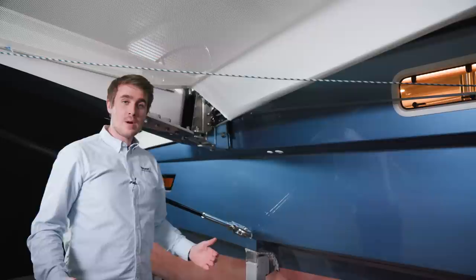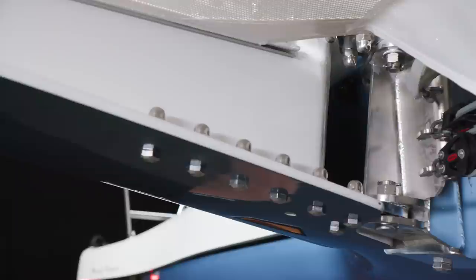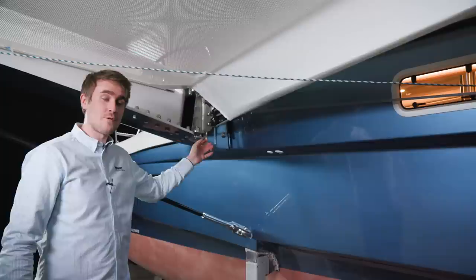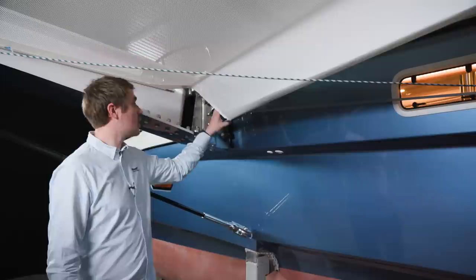Here I am standing underneath the trampoline right next to the front wing. I want to show you this stainless steel fitting for the swing wing system — it is made out of massive stainless steel. This is the part that makes it possible for the Dragonfly to fold in and out. This stainless steel hinge is bolted directly into the glass fiber bulkhead. The lines coming out of the pocket are the control lines for the whole swing wing system.